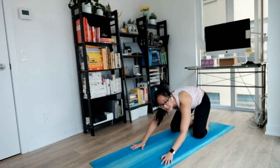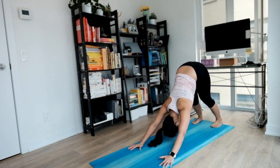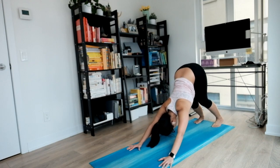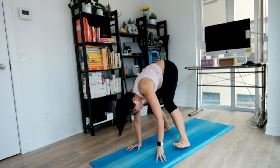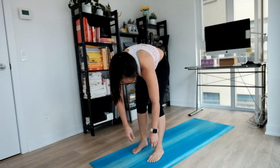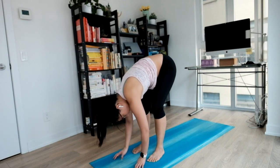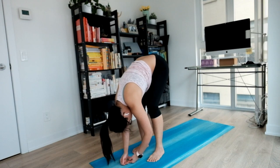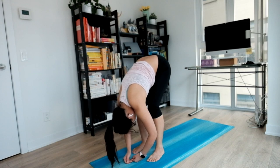Next inhale, tuck your toes, lift your hips all the way up to your downward dog. Settling here, nice long flat back, gentle on your knees. Now we're going to walk to the front of our mat one step at a time. Shifting our hips side to side, opening the back of our legs. And once you reach the stop, stay here. Fold for a nice forward bend. Maybe grab a hold of your elbows if that feels good, or just let them hang. Anything you want to do.